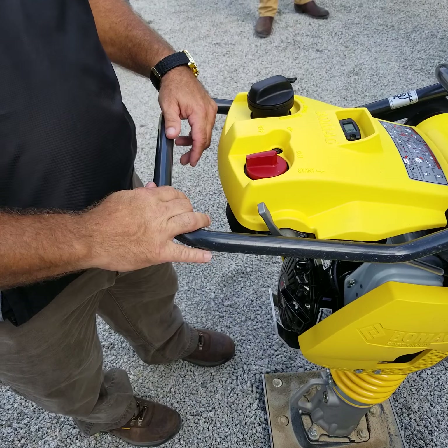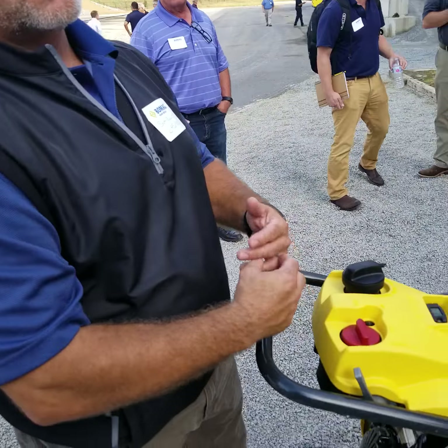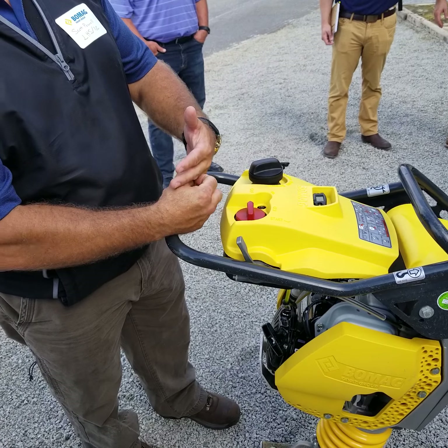So you can't dry start it, versus our competitors where you can dry start it. Multi-Quip still has the GX100, but their new model has the GX120R, and it's the same as ours on the new model.